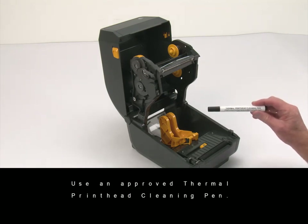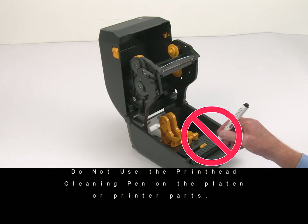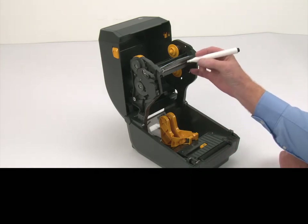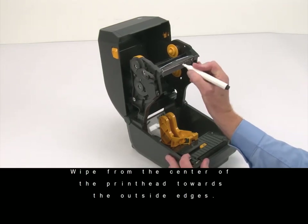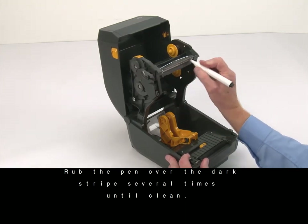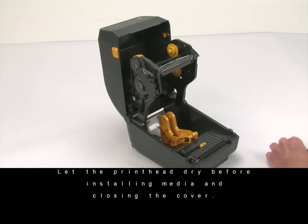Use an approved thermal printhead cleaning pen. Wipe from the center of the printer towards the outside edges. Rub the pen over the dark stripe several times until clean. Let the print head dry before installing media and closing the cover.